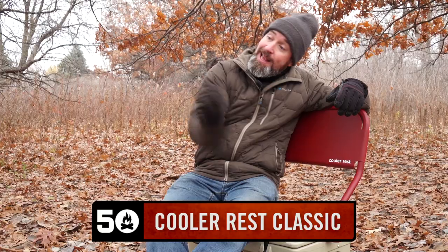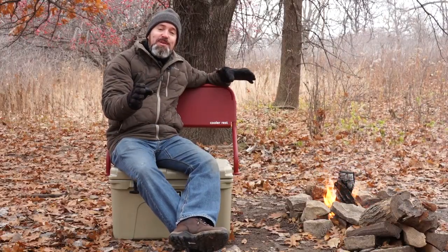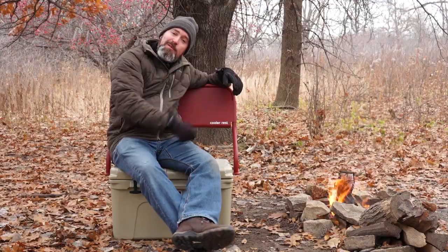Clint from 50 Campfires, and this is the Cooler Rest Classic. Let me tell you a little story about this product — come on, come around the fire.